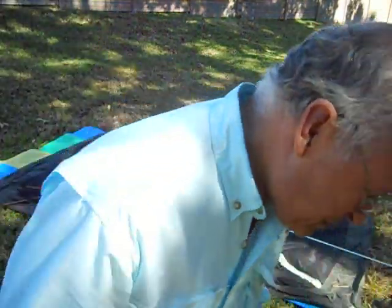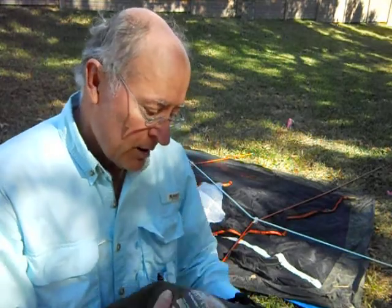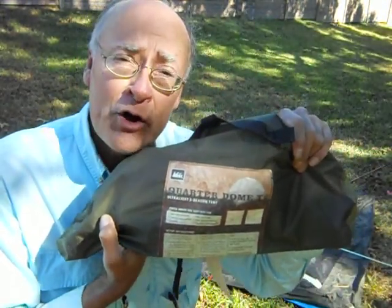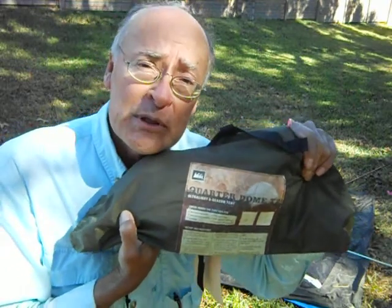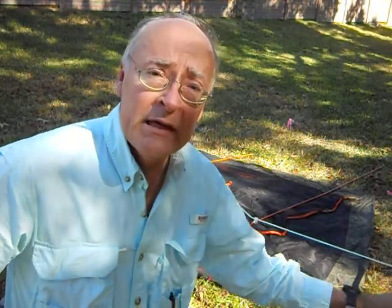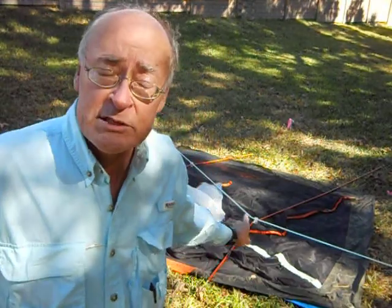Hey, it's Mr. Tent. Today I'm showing you a Quarter Dome T2 by REI — a two-person ultralight tent. What does ultralight mean? I think that means if it comes in around two pounds per person, you're ultralight. Before we get started with the build, I want to show you this hub system.